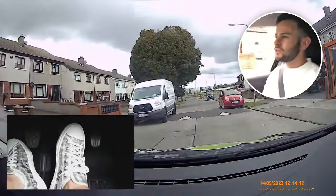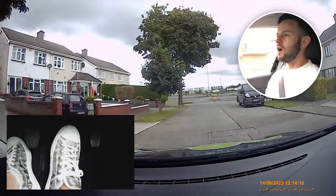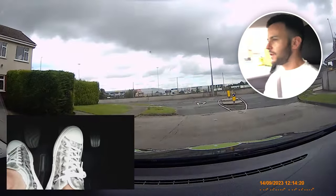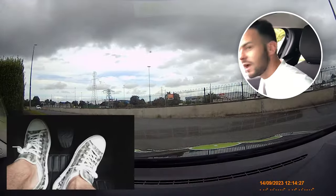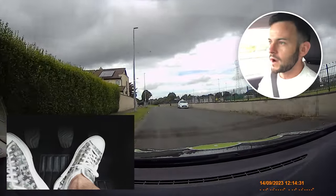A better way to do that would be this. T-junction, turning left — we do our mirror, signal, position, I'm on the brake, I'm in second, I'm off the clutch. But look, I'm still on the brake — quick look, I can't see, so clutch in. Look here for position into first, now look right and left — and now I can see what's happening. Then you can look where you're going.